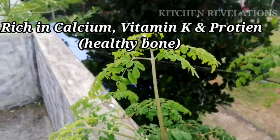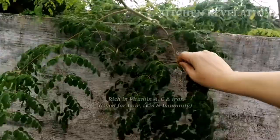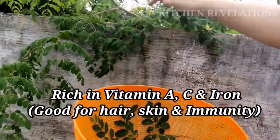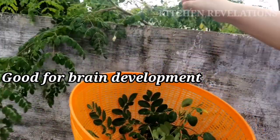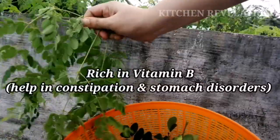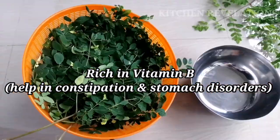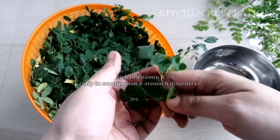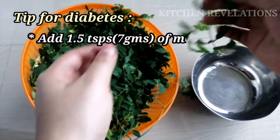They are also rich in phytochemicals and antioxidants that help in reducing blood sugar and cholesterol. These leaves are very rich in calcium, vitamin K, and protein, which contribute to healthy bones. Since they are rich in vitamin A, C, and iron, they are good for your eyes, hair, and also boost your immune system. They're good for your brain — people having Alzheimer's, dementia, and other brain problems are given moringa leaves to help reduce severity and correct the damage. They are also high in vitamin B, which helps in digestion and in treating stomach disorders like constipation, gastritis, and stomach ulcers.